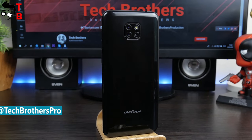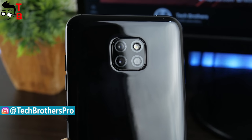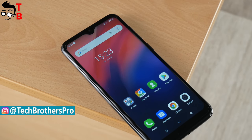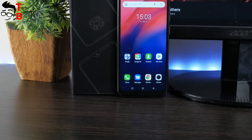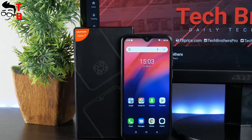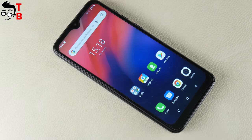Of course, it is fake, but I am interested in the photo quality and performance of this mobile device. Should you buy a smartphone for $45? Let's find out! Subscribe to our channel – Tech Brothers – and hit the bell, not to miss new videos about Ulefone Note 7 and other interesting gadgets.